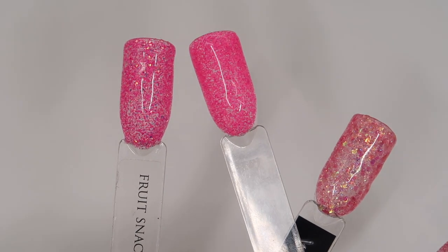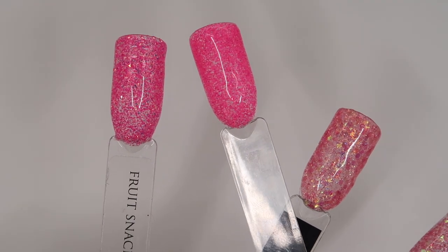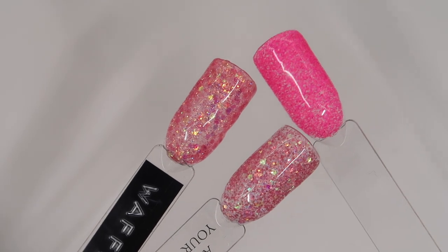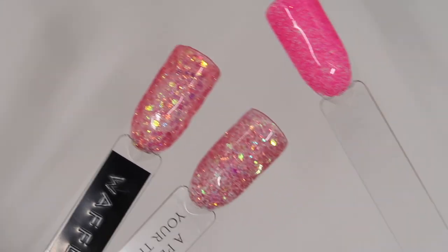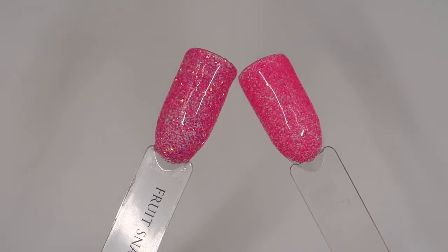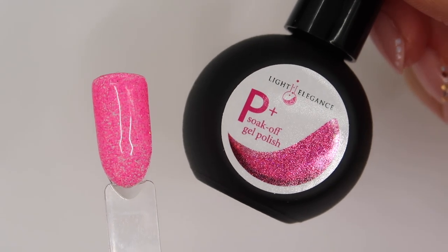Pinch Me Pink doesn't have the blue tone that Fruit Snacks does, and the glitter through it is much finer, much more sparse, and sparkles more of a pink — whereas in Fruit Snacks the glitter reflects more goldy. Someone mentioned Pinch Me Pink being like the bright pink version of Mochi Please, which is another matte glitter with the most subtle sparkle, and it is along that line. The only other brighter pinks I compared were Waffle Cone and A Peony for Your Thoughts — you can see they're nothing alike. So I actually do not have anything to compare it to in the P Plus range.